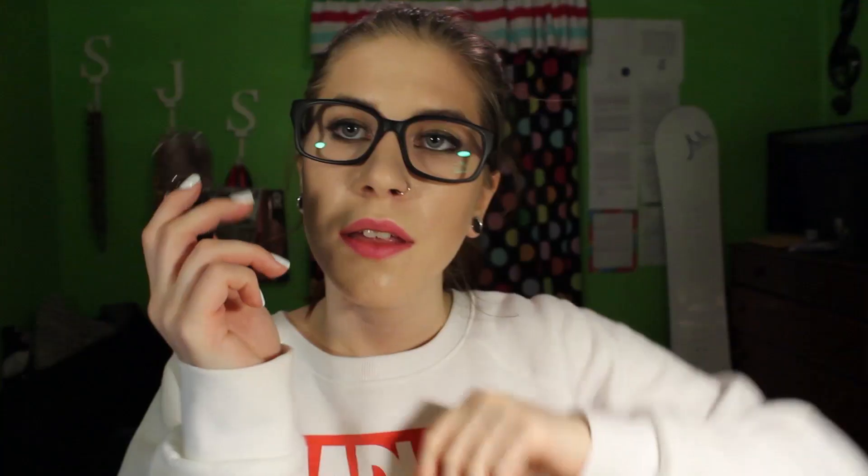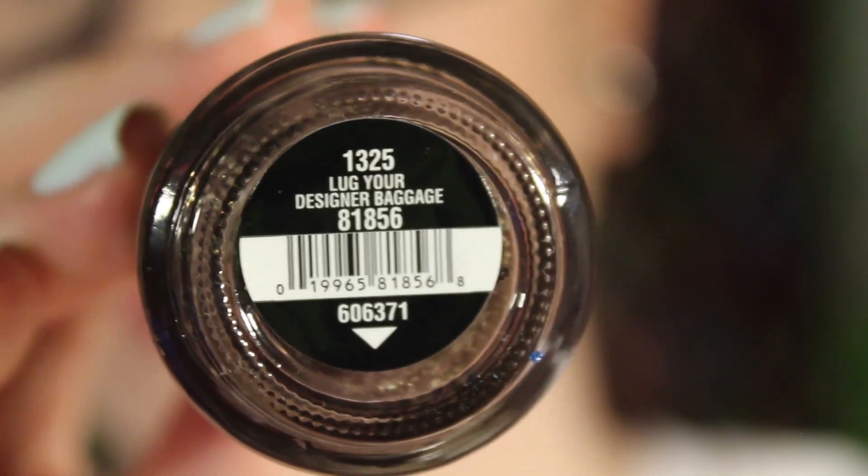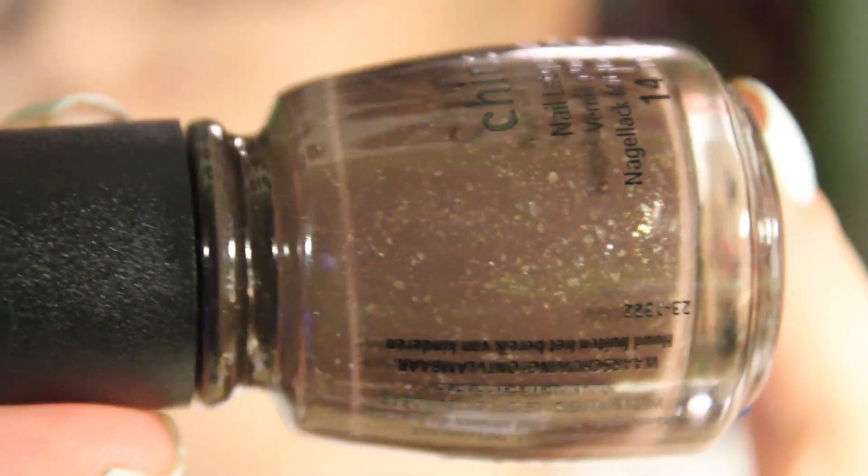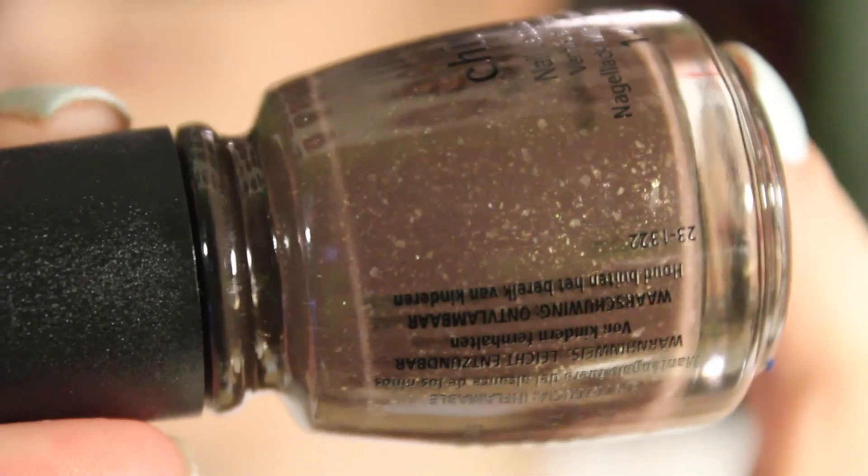This next one is one I'm pretty surprised China Glaze released — it's a cream with flakes in it. It's called Lug Your Designer Baggage, and you can see the flakies. This is so different from anything I've ever seen China Glaze release and I'm really happy with it. I think it's a super cute fall color. I haven't tried it but it looks very dispersed through the base. Definitely pick this one up if you're looking for fall polishes.